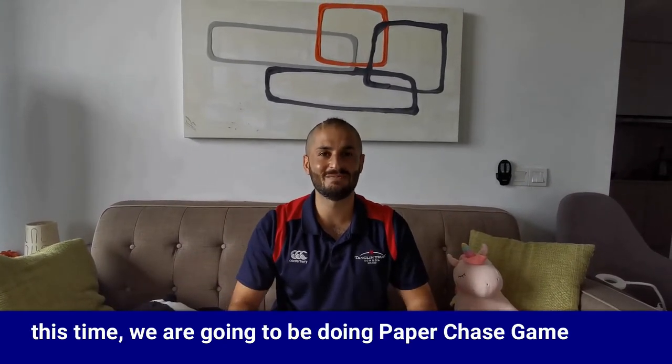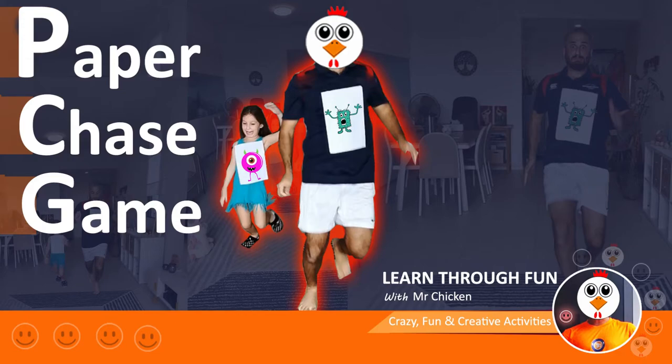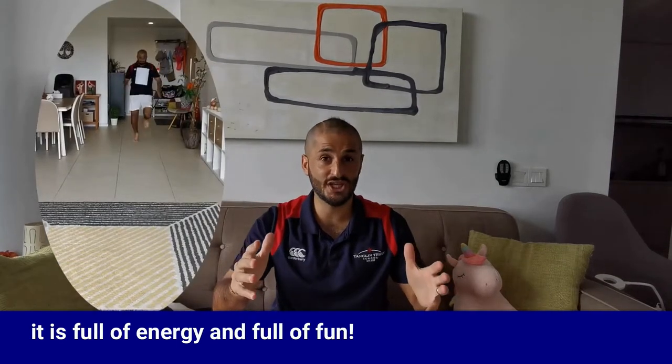Hi everyone, this is Mr. Sadik and welcome back for another amazing activity. This time we're going to be doing a paper chase game. It's full of energy and full of fun. I hope you're ready. Let's go!